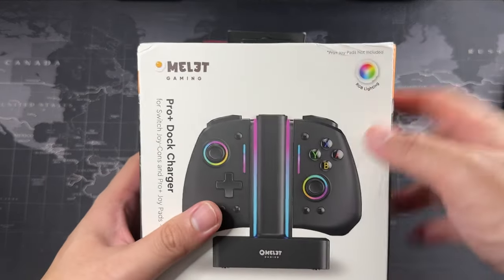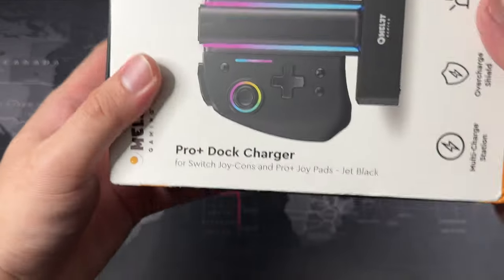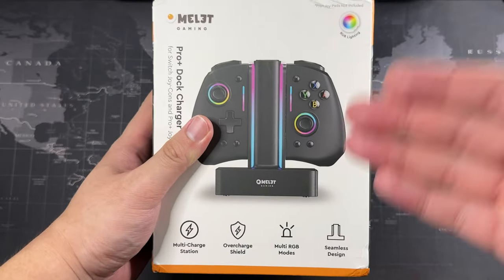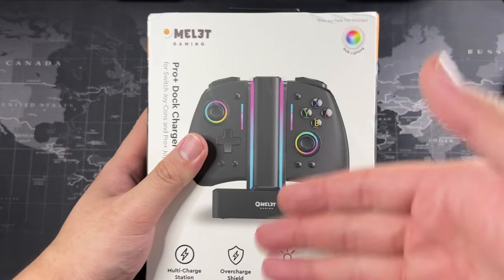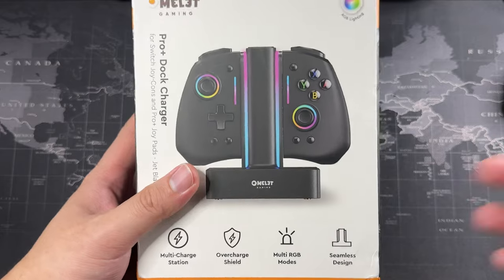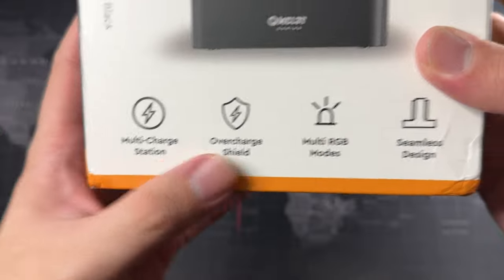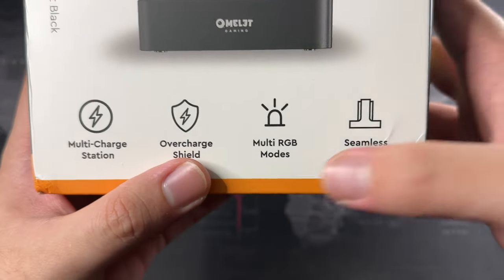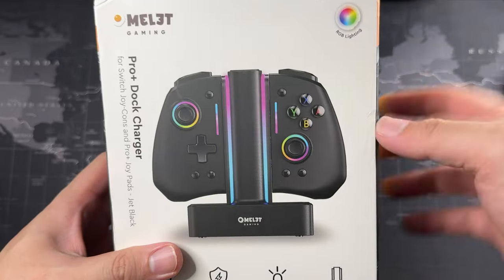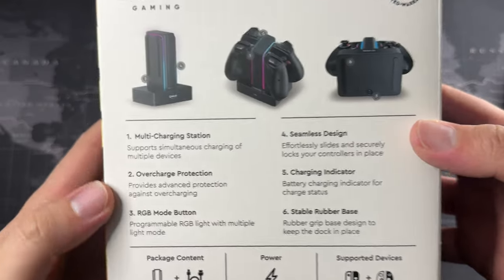This is Omelet Gaming on the box, and we have RGB lights. Let me turn the box around — we can see 'Pro Plus Dock Charger.' This product comes in two colors: white and black. I got the black one because my controllers are yellow. The features include a multi-charge station, overcharge shield, multi-RGB modes, and a seamless design — it looks really professional.